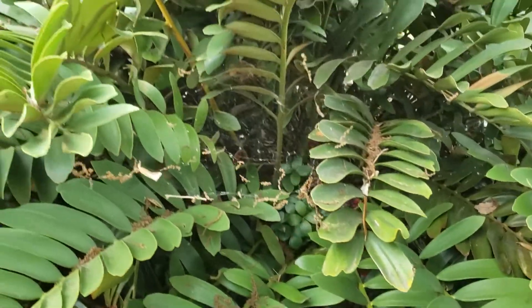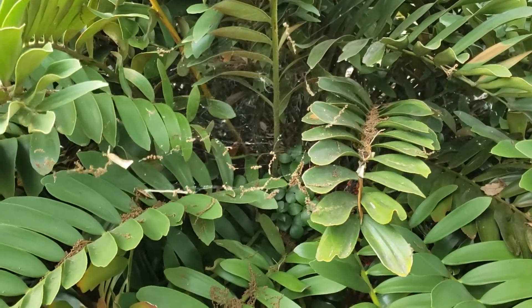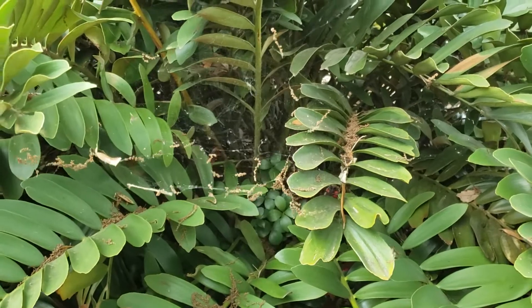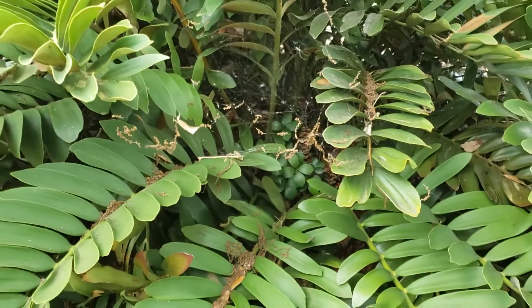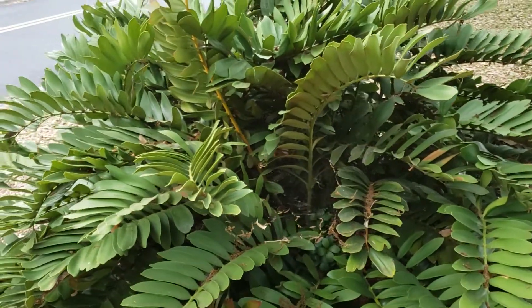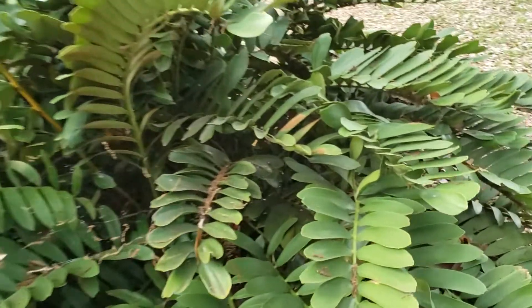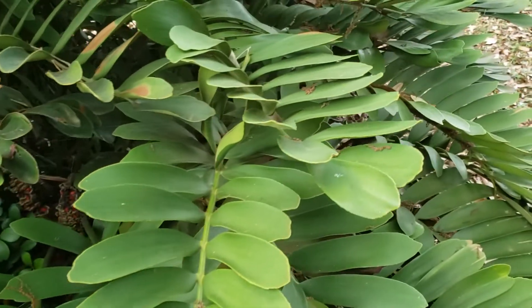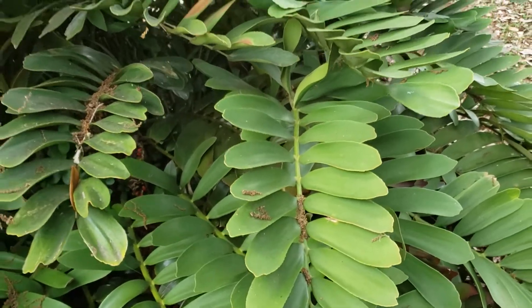These are pretty common in most of central and south Florida. They don't do very well in frost — they'll actually burn in most frost events. But if you look at it, it's actually a pretty nice plant. The layered, tiered leaves that are keeled to the rachis are actually quite beautiful. I think if this plant were rare, it would be highly sought after.